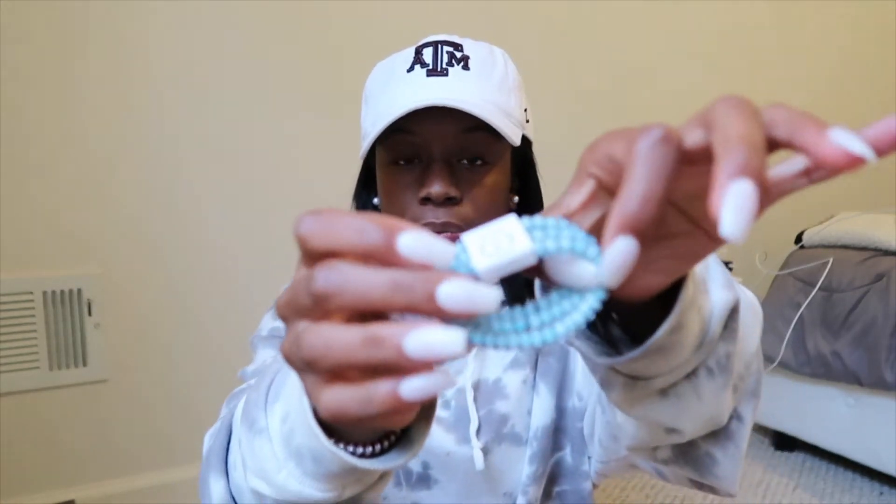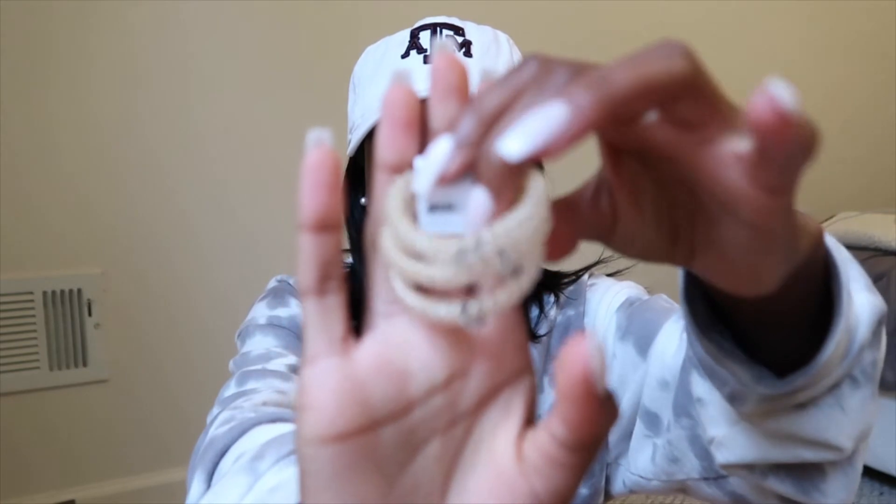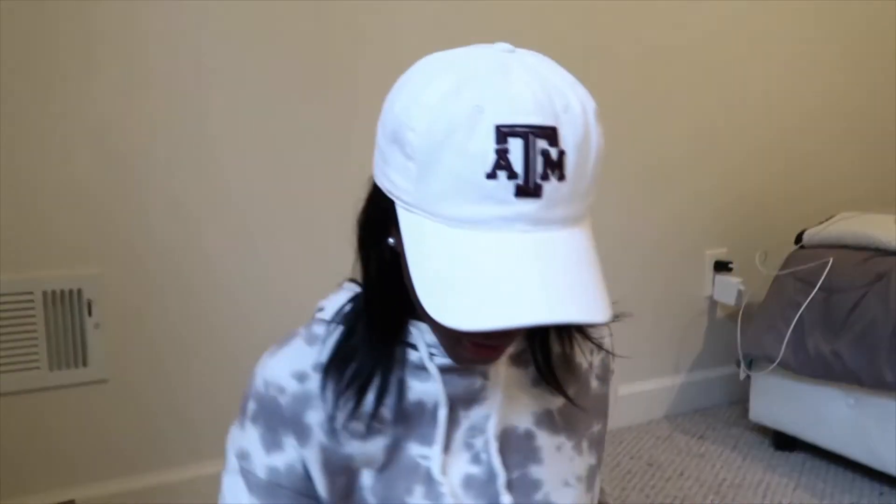I only got mini Teletizes because the big ones are too big for my hair, and my friend also uses the medium size — the normal ones are too big but the minis aren't too small. I got three packs: a teal blue set for me, a clear with gold set that I might give to my friend, and a pink slash rose gold set. They also included a Teletize sticker.